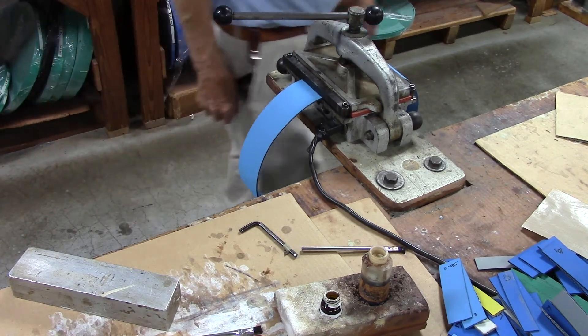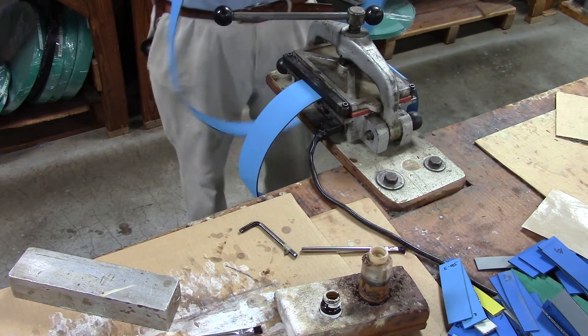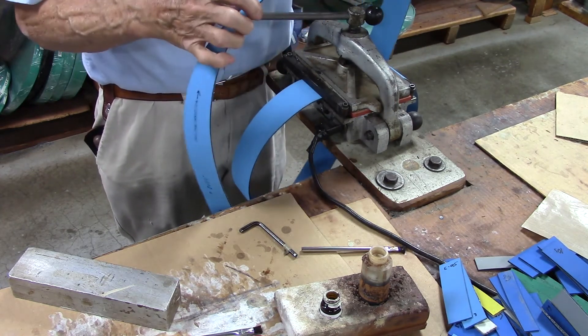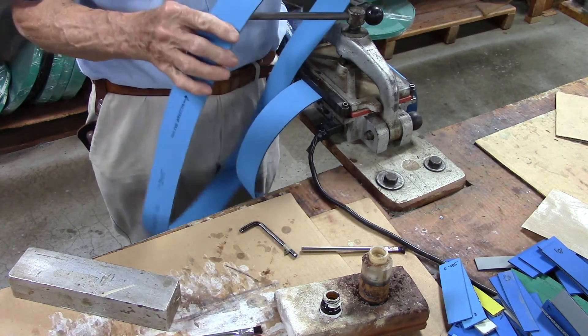After it cooks 20 minutes, take it out, let it cool. Take it to a belt sander, sand the edges — sand the excess cement off the edges of the belt. And that's what your finished product looks like. It's a smooth lap.